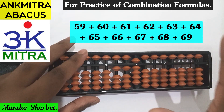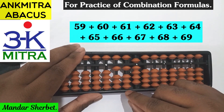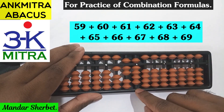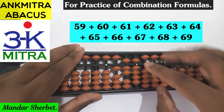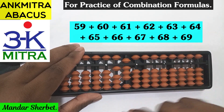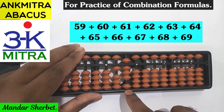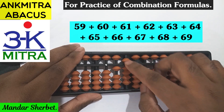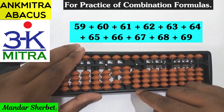Nothing is to be done on the units space for 60. The next number to be added is 61. For addition of 61 on the tens space, I can add 6 directly. On the units space I need to add 1, which can be done using its big friend formula: minus 9 plus 10. So 61 is done. Next number is 62. Again for addition of 6 on the tens space I will use the combination formula: plus 1 minus 5 and plus 10. So 60 is done and 2 on the units place can be done directly.